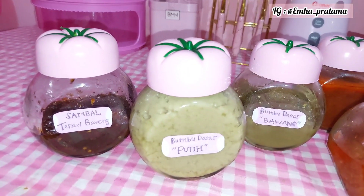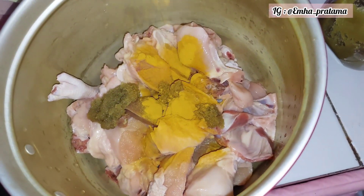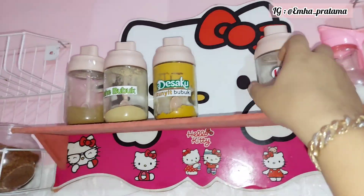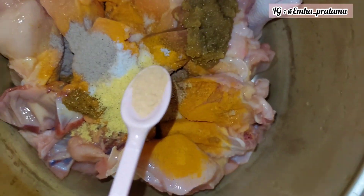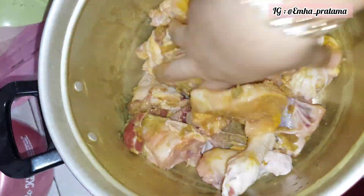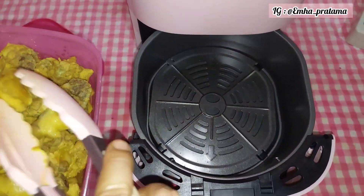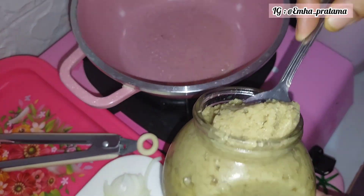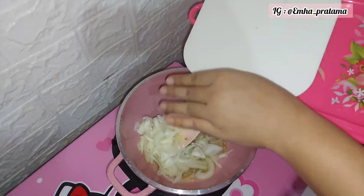Kalau sudah punya bumbu kayak gini, masak itu benar-benar cepat. Setelah ini tinggal food prep saja — next video aku bakal upload food prep. Nah ini contohnya: aku pakai bumbu dasar putih untuk ngungkep ayam. Kebetulan racik ayam aku lupa beli, jadi aku rakit sendiri — cuma pakai 1,5 sendok untuk ayam 1 ekor, tinggal tambahkan royco, garam, dan lada bubuk sedikit, aduk, jadi enak banget. Untuk ungkep ayam, aku biasanya nggak pakai air langsung — karena ayam sendiri sudah berair, nanti bakal keluar sendiri airnya.